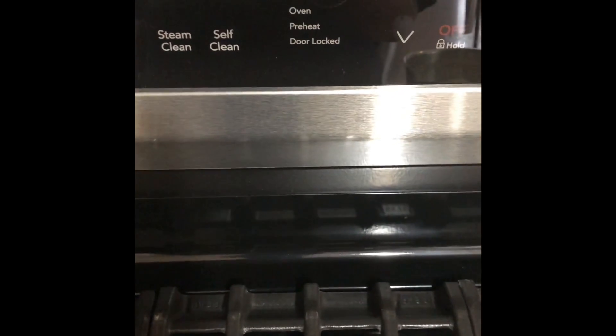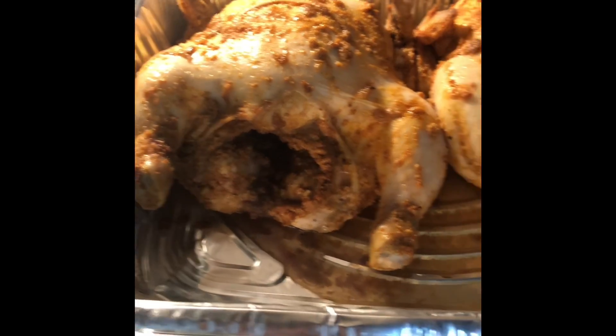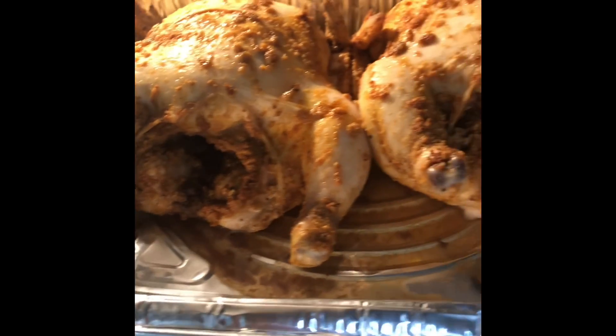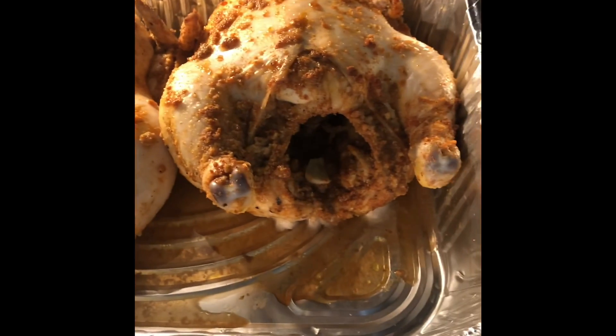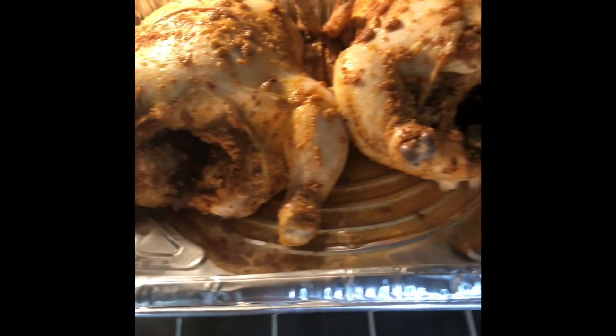I had to turn my stove up to 375 because I checked on the Cornish hens and they didn't even begin to start cooking. Look — this was after an hour and they look like they didn't even start to cook, so I have to turn up the heat in the oven. Still getting used to cooking with this new oven.